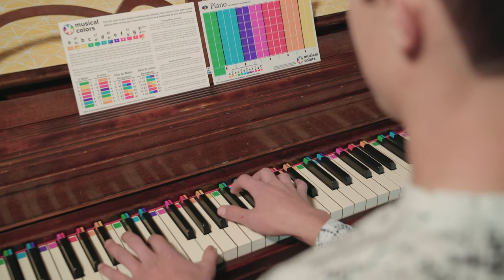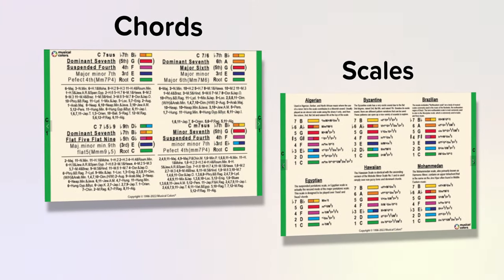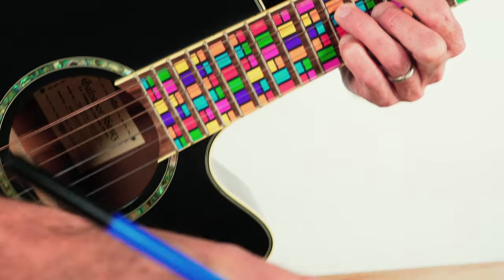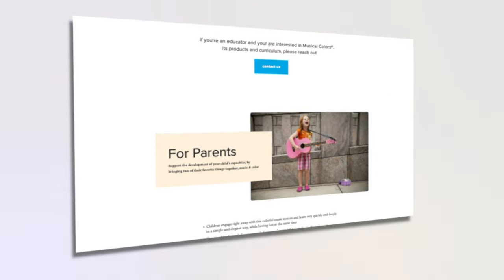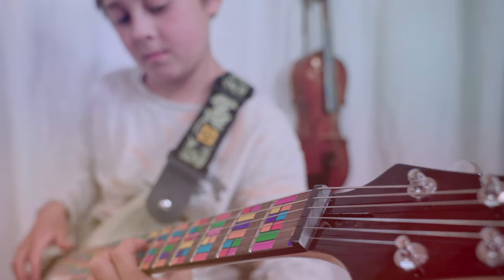Musical Colors is not only an amazing teaching and learning aid, it is also an awesome reference tool for composers and songwriters who are seeking deeper knowledge or just need help in notating their musical creations. So whether you are a parent or a musical educator, a budding musician, or a seasoned pro, Musical Colors has something for you.